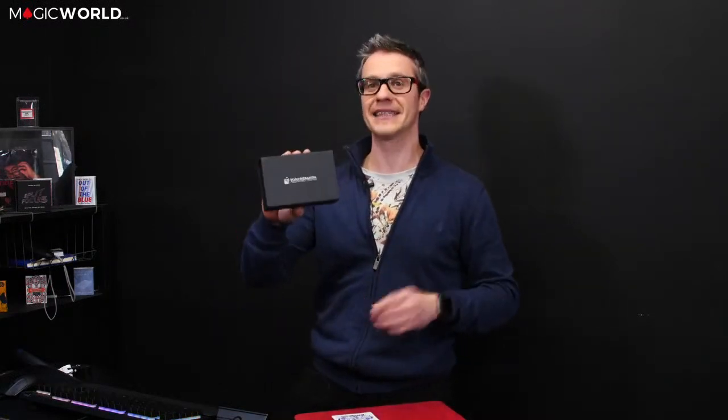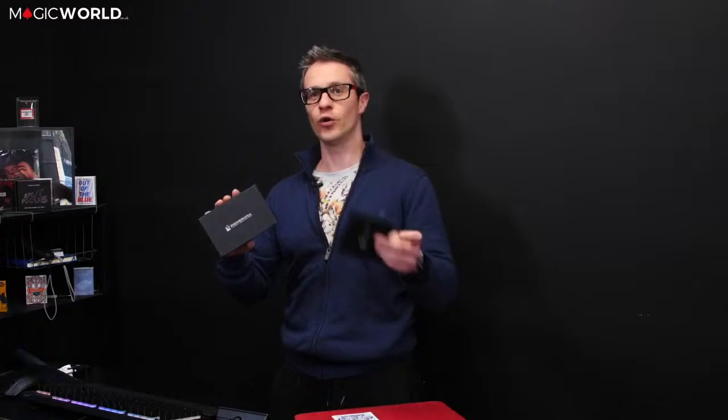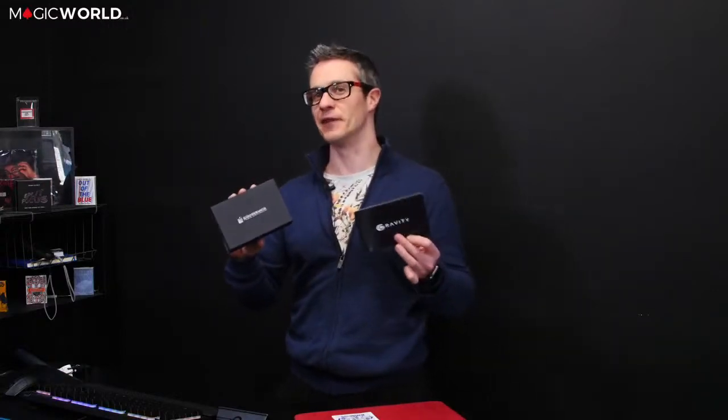Hello and welcome to this week's Magic World review show. I'm James Anthony, and this week I am reviewing Zhao Miranda's latest effect. It is called Gravity, and this is a much-anticipated release which, when I saw it, I really could not believe it. I was sincerely hoping the product would live up to its expectations shown in the video and trailer.